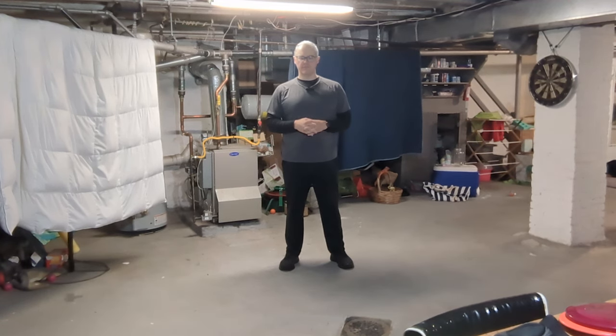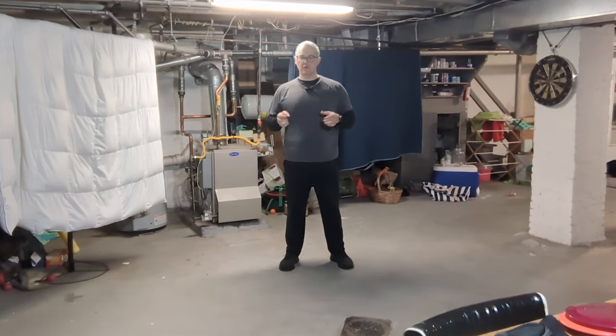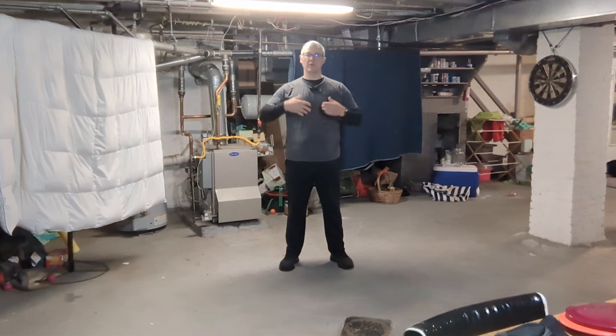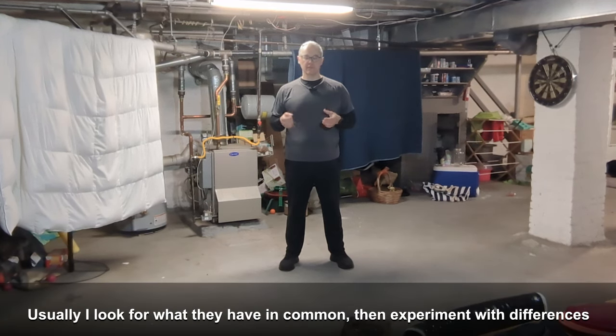Welcome back to the dungeon. Today I want to contrast two different models for the way hip action, bracing, and balance tilt work together in advanced form. I've spent a lot of time trying to understand why certain forms give a very substantially different appearance and different effect, and hopefully this explains part of what you might have found confusing.